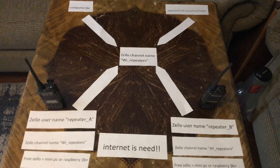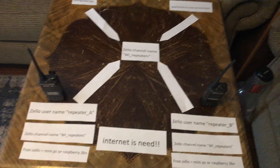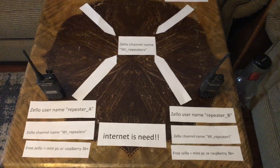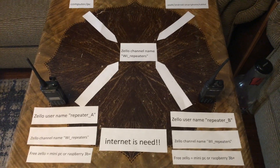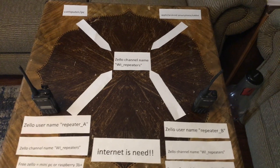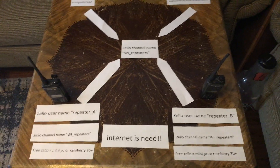Hello YouTube! I thought I'd do a quick video here. I've been asked to explain a little bit more on how to link GMRS two-way radio repeaters together. And you're probably thinking, well why would I want to do that? Well let me give you a few reasons.